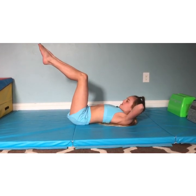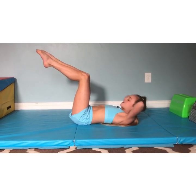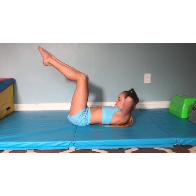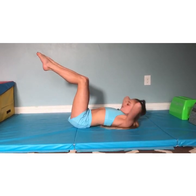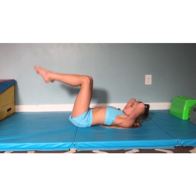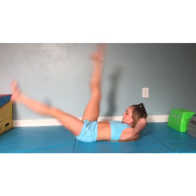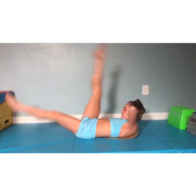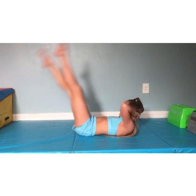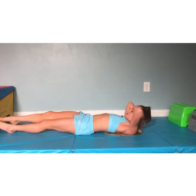Keep your elbows wide for these too. Lift them up. 1, 2, 3, 4, 5, 6, 7, 8, 9, 10, 11, 12, 13, 14, 15, 16. Keep them up. Ready? 1, 2, 3, 4, 5, 6, 7, 8, 9, 10, 11, 12, 13, 14, 15, 16. Drop them. Good.